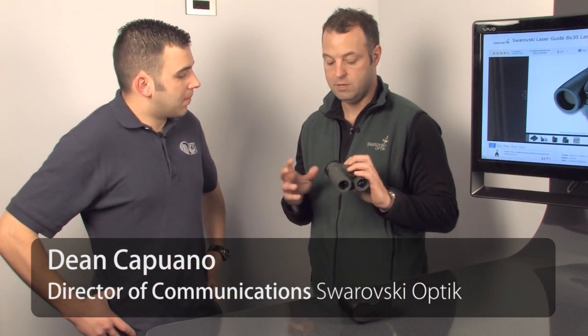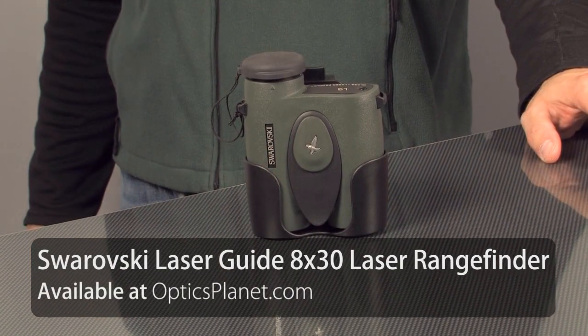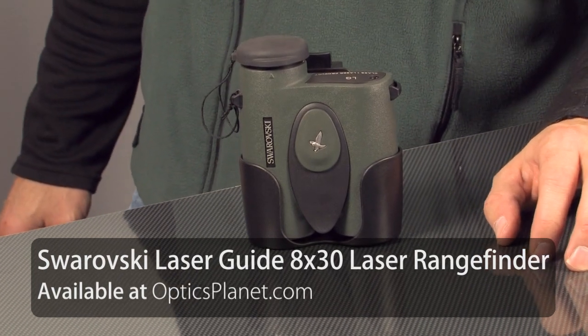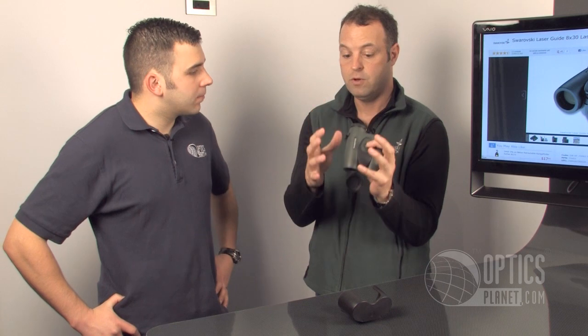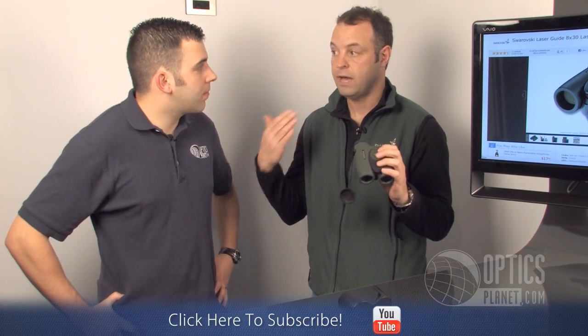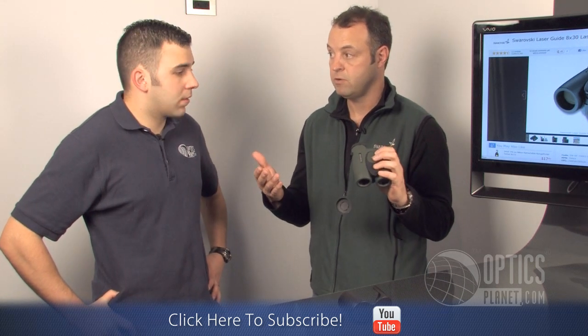Yeah, this is one of those products that's really surprised me over the last several years. People that get it in their hands absolutely love it. It starts with the optics — the optics in this thing are from our SLC binoculars. So when you're out in the field, you're really getting the full advantage of really good optics to start with, combined with a laser that gives you accurate readings way out to 1,500 yards.